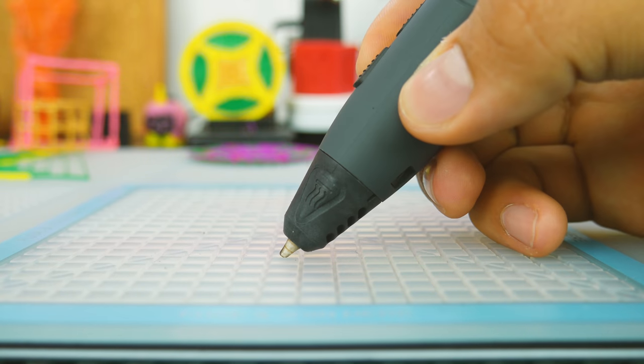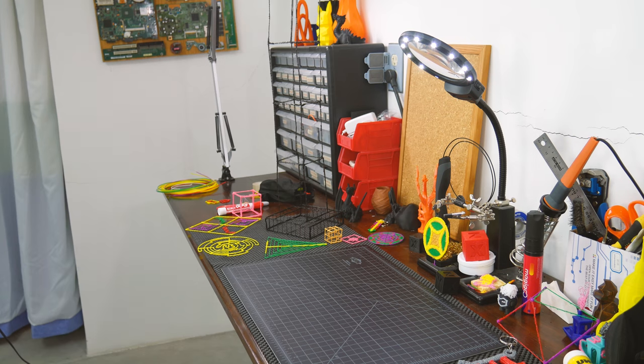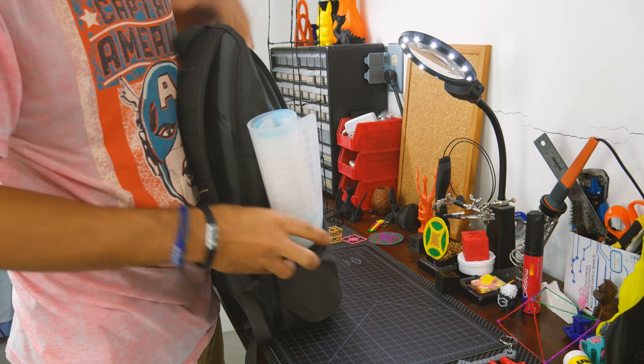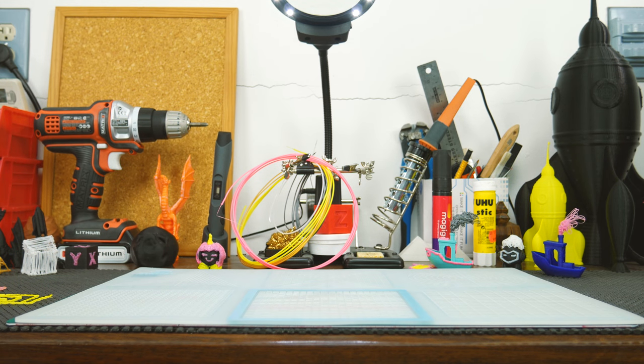So what's special about this mat? It's made out of silicon and it has grooves. The fact that it's made out of silicon means it won't melt or burn if the nozzle is touching it. It also means that it's very flexible, so you can easily roll it up and take it anywhere you want without taking a lot of space.